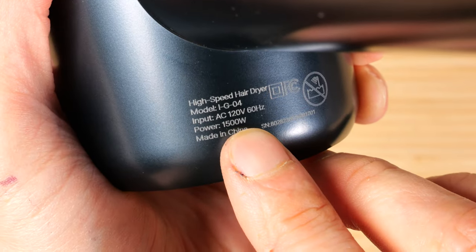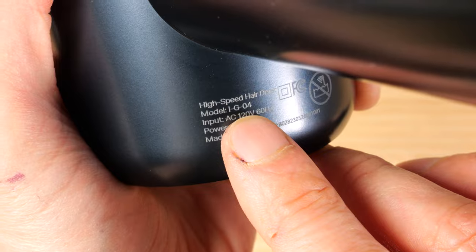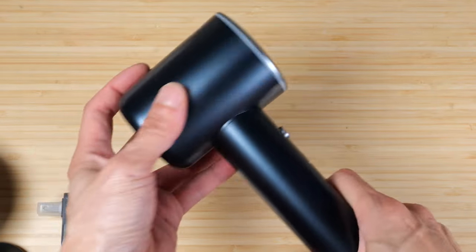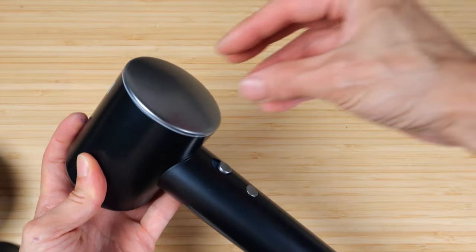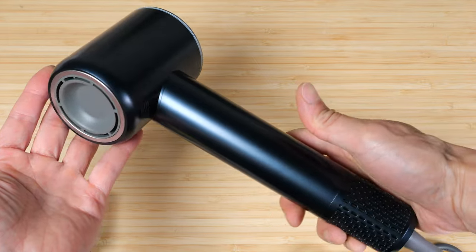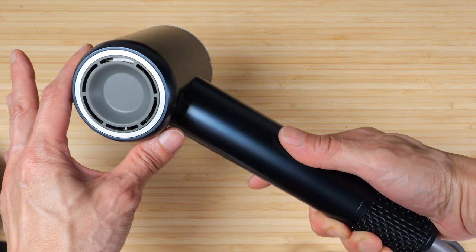This is a 1500 watt hair dryer, model IG04. The deal with the Dyson is it has a hole in the middle so that when it pushes air through, it pulls more air from outside — not just through its intake. They call that a multiply effect. We'll see how much air comes out of this.